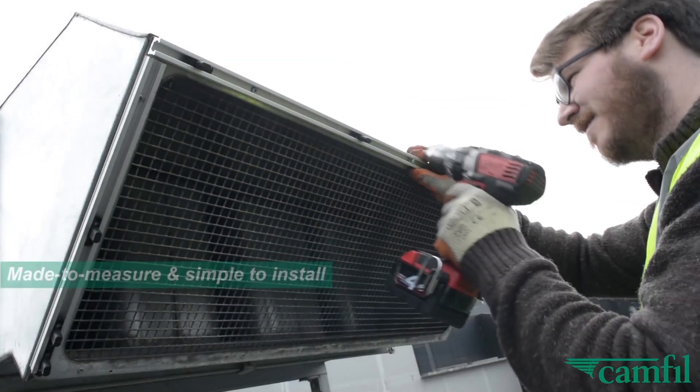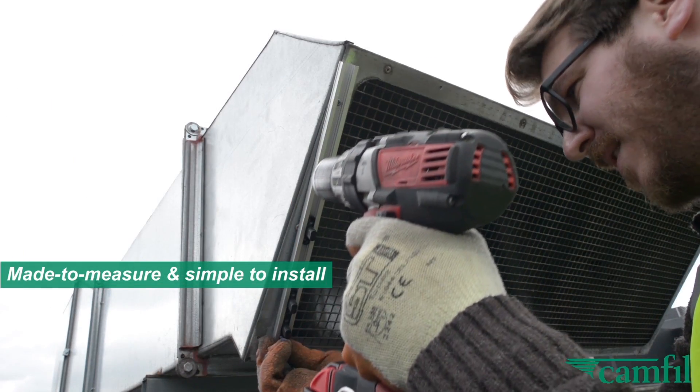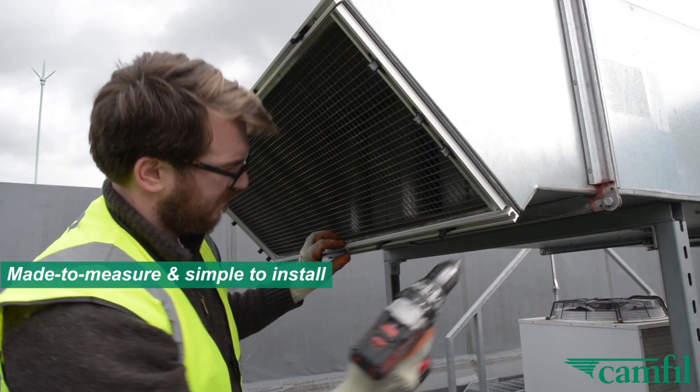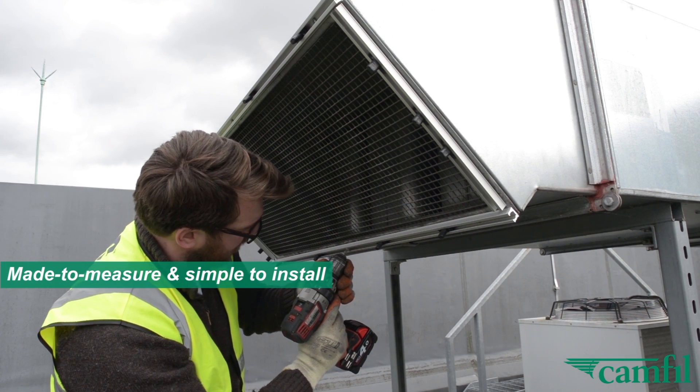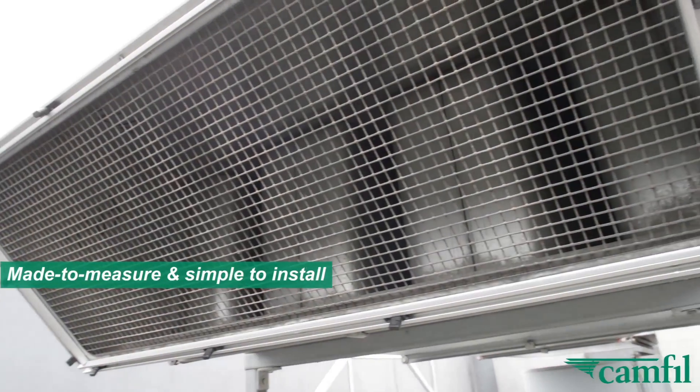Air protection screens are simple to measure, install and clean. Installation can be performed by Camphill or by your own personnel. The most popular fixing option is the aluminium channel track mount system, which is secured around the perimeter of the air intake or condenser coil.